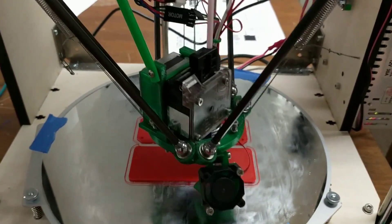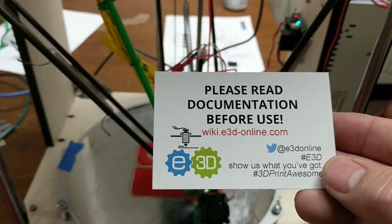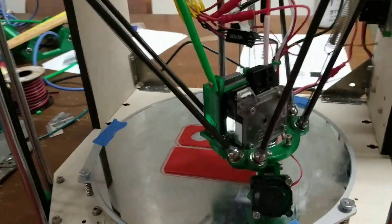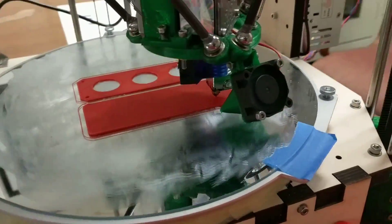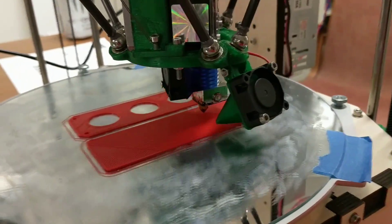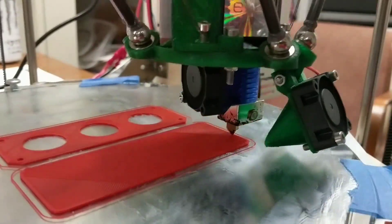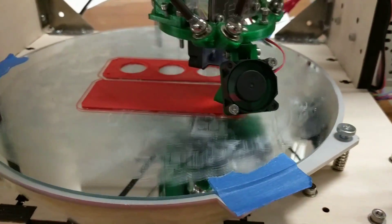The big breakthrough on this effector is it's direct drive using an E3D Titan — highly recommended, it's a very reliable extruder. The hot end is an E3D V6 style. We have a cooling fan on the hot end itself that runs all the time, and a parts cooling fan that runs after the first layer.